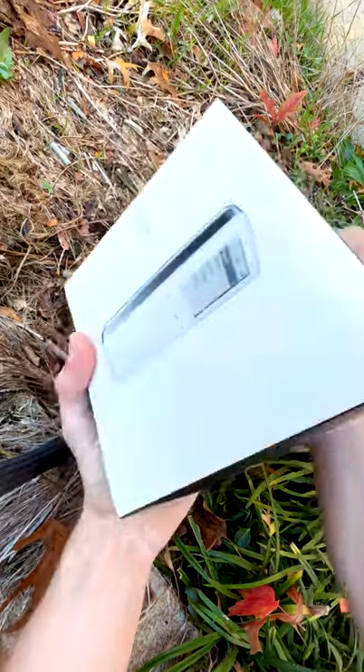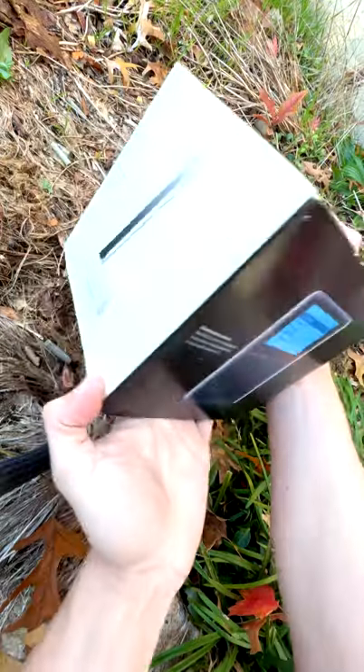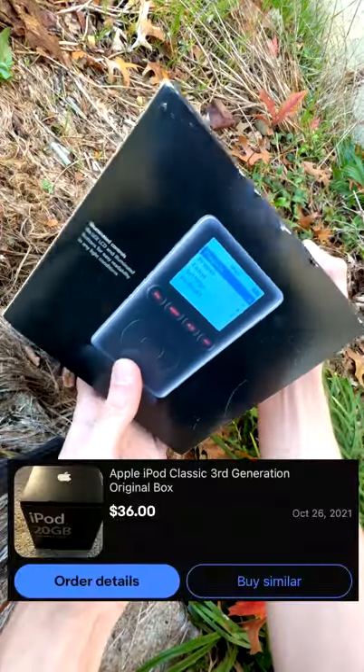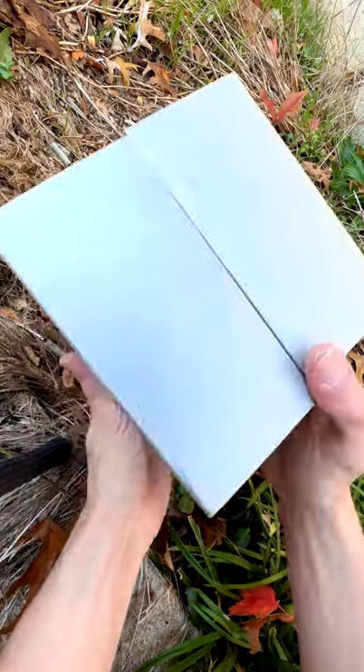We've got an excellent condition iPod third generation retail box with accessories. It might not seem like it's in the best condition, but these are hard to come by, especially for this price. I also got myself another second gen iPod box.